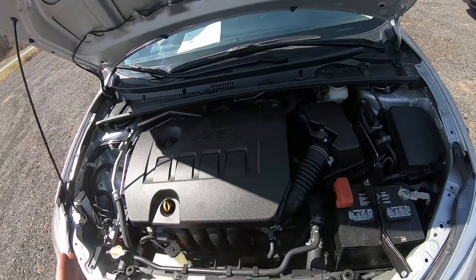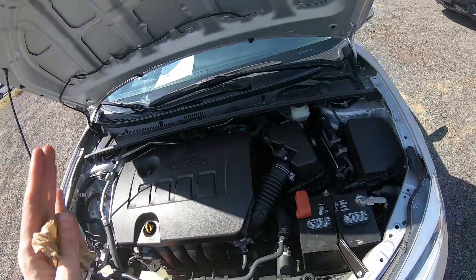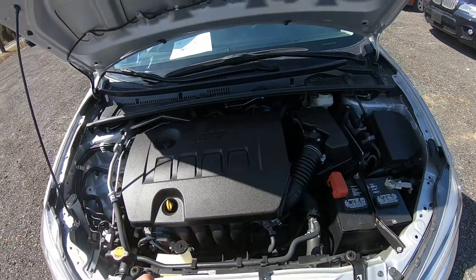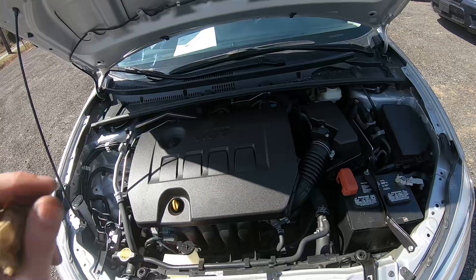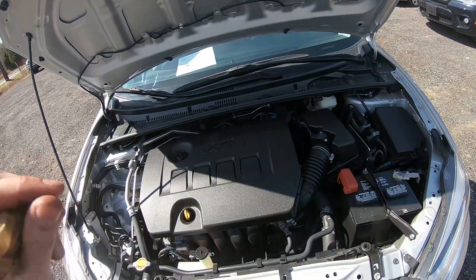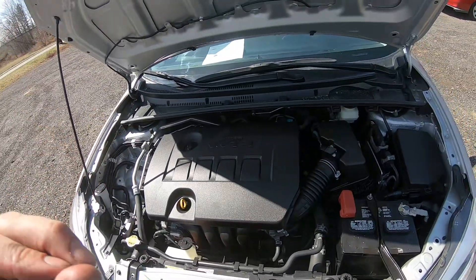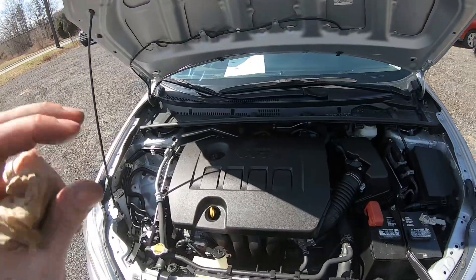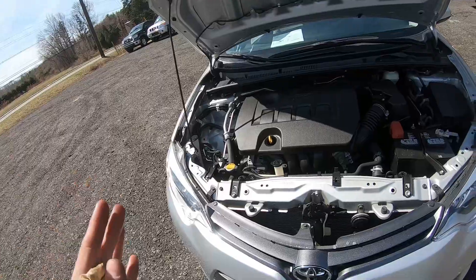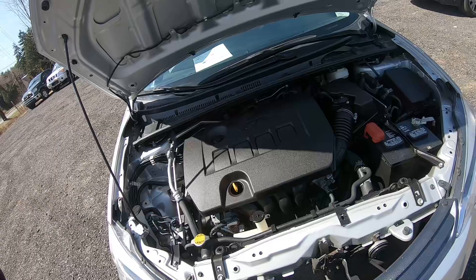Regarding transmission and power steering fluid — there is no power steering fluid in this car because it has an electric power steering pump, not hydraulic. That's why there's no power steering fluid. Also, this car doesn't have a user-accessible transmission dipstick. If you need to check the condition of the transmission, it has to be done by a mechanic.